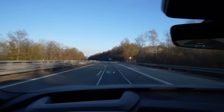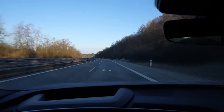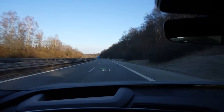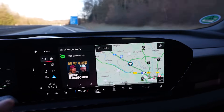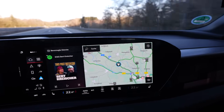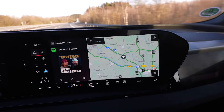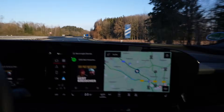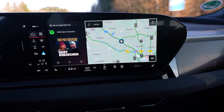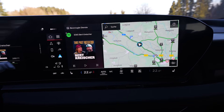I set the charge limit to 95 percent, but it still said an hour more from 95 to 100 — I'm not doing that. I've seen AC charging drop to five kilowatt, so I'm concerned about wasting time. I have my main view here with Spotify — which is included in the car — and a map that you can also put in satellite view.